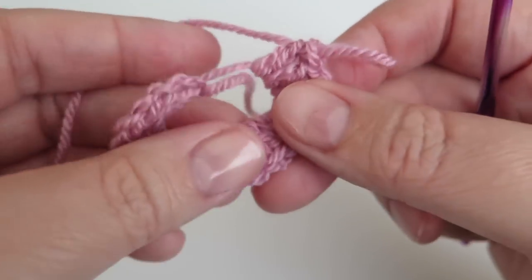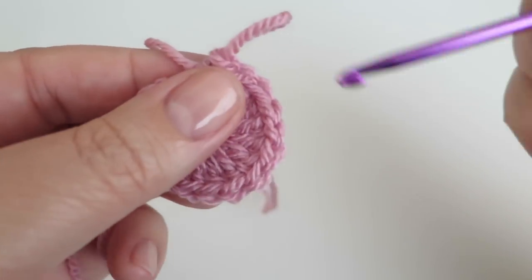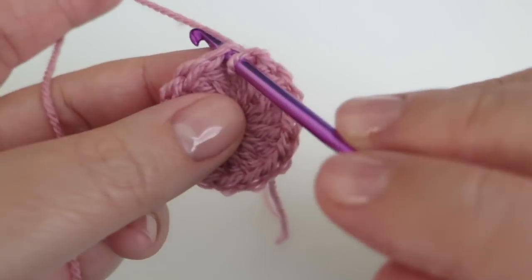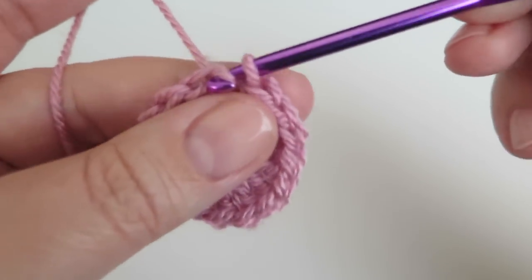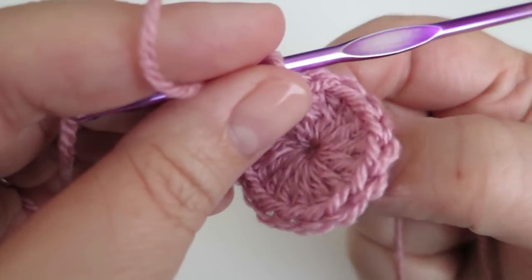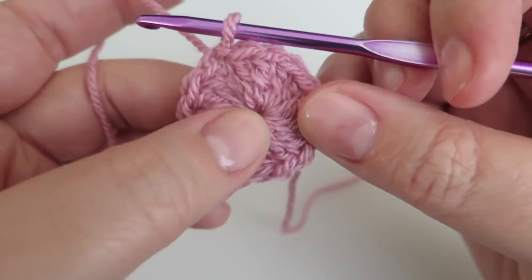Now I'm just going to pull my tail, which pulls up that middle loop to make it nice and tight. Then I'm going to do a slip stitch into the top of that third chain I did at the start of the round to finish off the first round. Pull that tail nice and tight and that makes the centre piece just right.